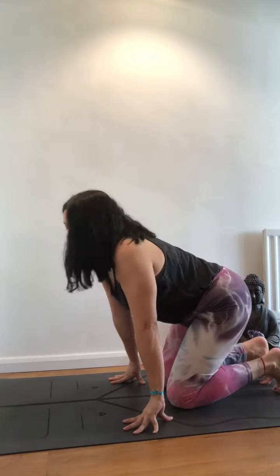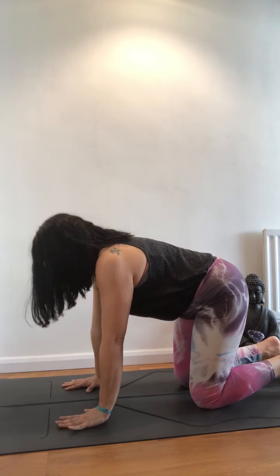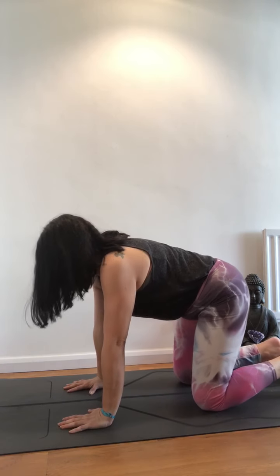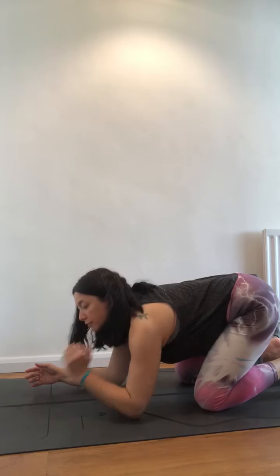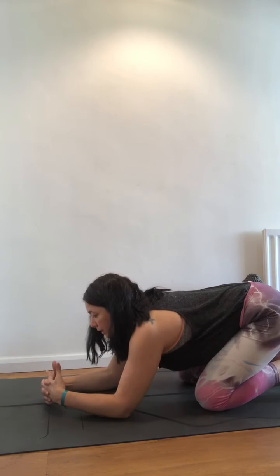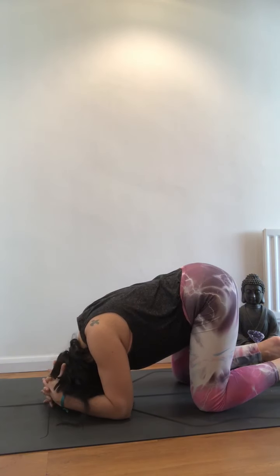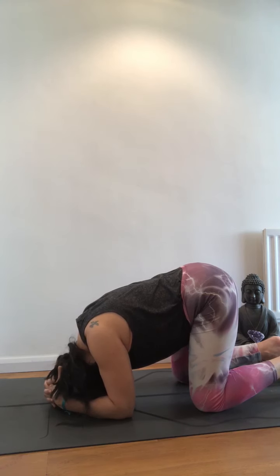The best way to enter Sirsasana is from tabletop, where you have a nice alignment. You're going to drop your elbows down and measure elbow to elbow so you have a nice distance and can grab both arms. Then you bring your arms to the front, interlock your fingers with thumbs up, and bring your head in between your palms, using your fingers to support. You're going to bring the top of your head down.